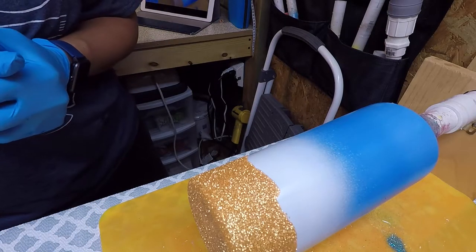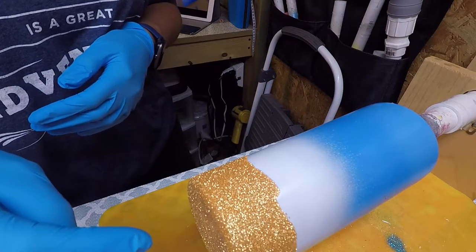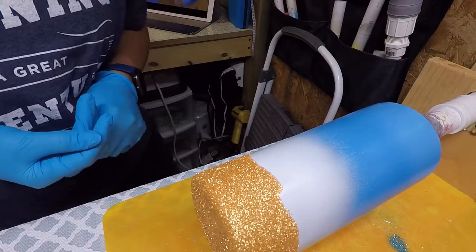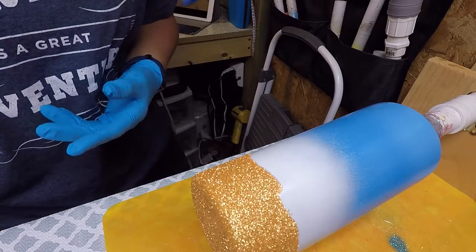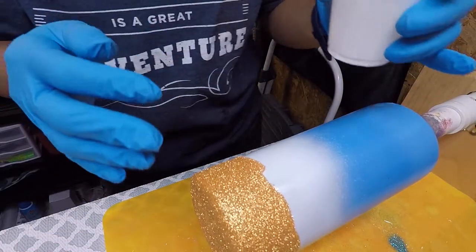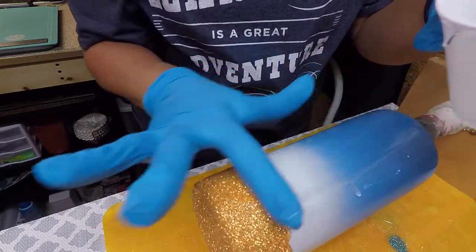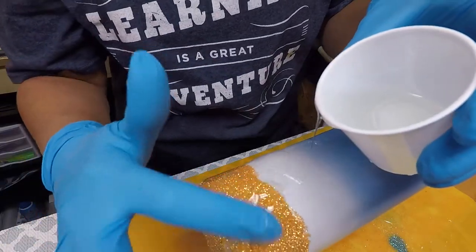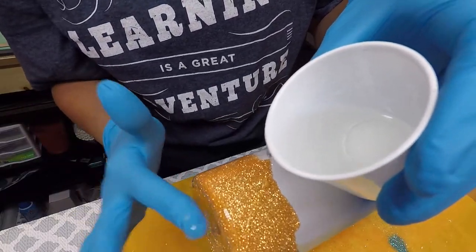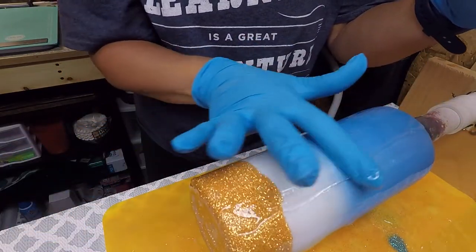I've gone ahead and done a few steps off camera — I did do a second coat of the glitter, and I have sprayed it with an acrylic clear spray just to hold that glitter in place when we get ready to put our epoxy on. I have also mixed up my epoxy. The first thing we're going to do is apply a fairly good amount just to give it a good coat, then get ready to mix up our acrylic paints. We're putting a good coat on here so that the acrylic paint mix has good flow.